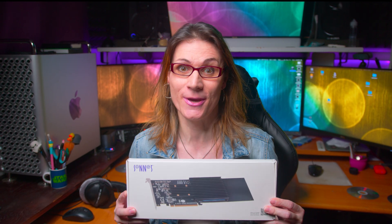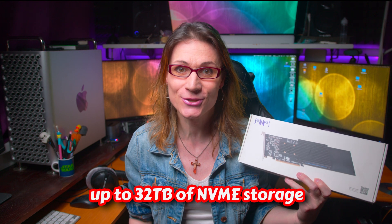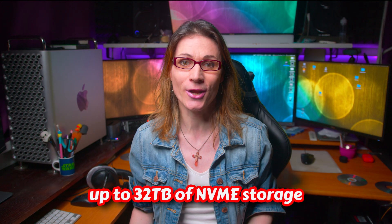The Sonnet M.2 4x4 PCI Express card was in the past the fastest storage solution for Apple Mac Pro available. Now Sonnet has released a brand new version of this amazing card with the same name, just adding the word 'silent' to it. Because this time it's completely passive with no fan. Using this card you can now add up to an insane 32TB of super fast NVMe storage to your Apple Mac Pro, Windows, or Linux computer. So let's give it a test.